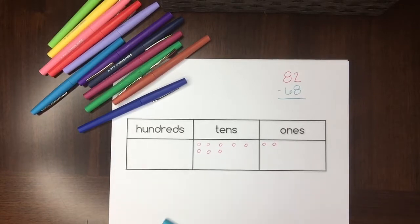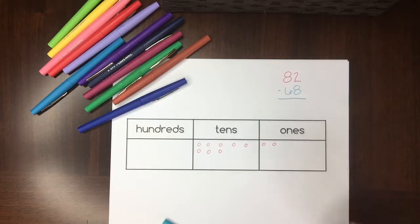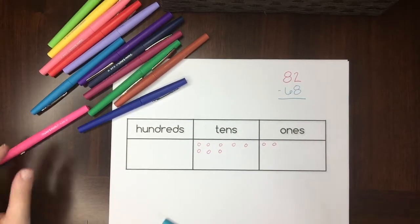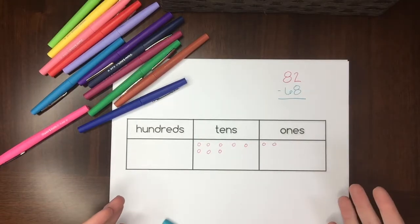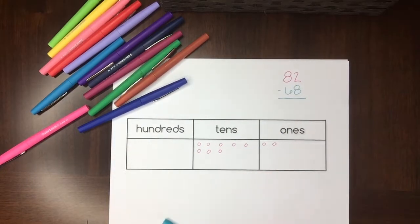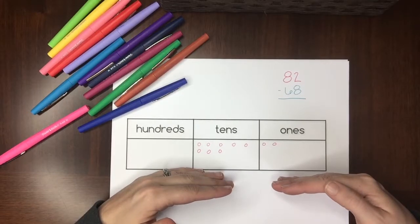It's really important that kids understand without thinking about it how to draw numbers on the place value chart, otherwise they're going to be using a lot of their working memory just remembering how this works. That's why it's so important to spend that time in kindergarten, first grade, even maybe second grade drawing numbers on the place value chart — this part needs to be automatic.